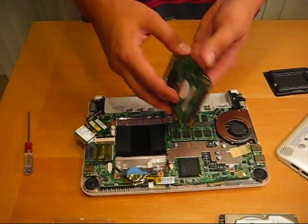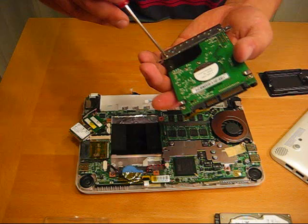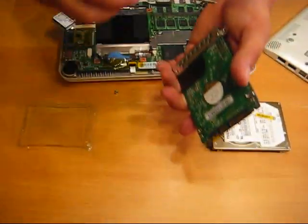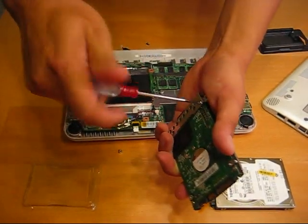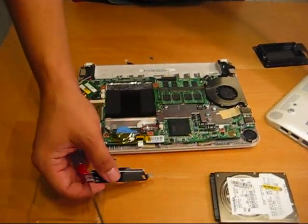You'll notice there's a bracket on the back. You'll have to remove the bracket as well. Basically there's two screws in the bracket here. And there you go. Hard drive.